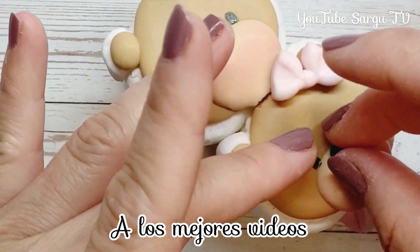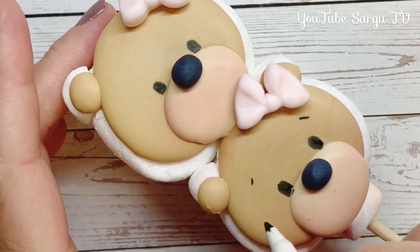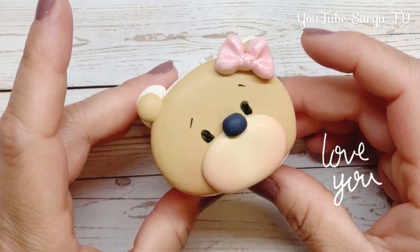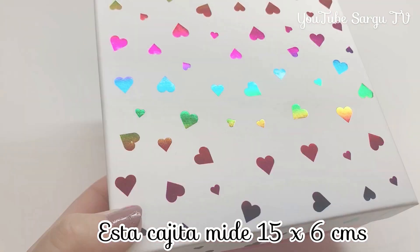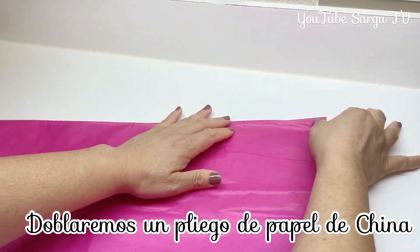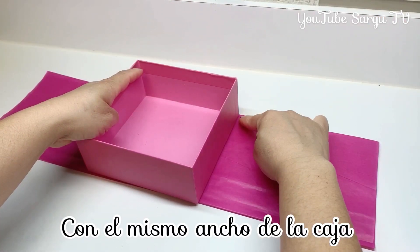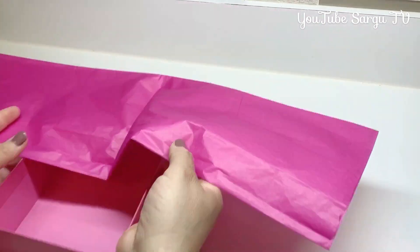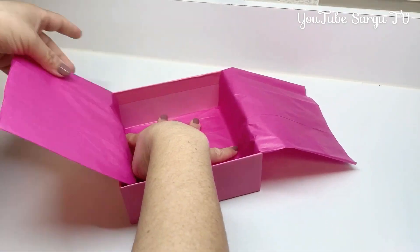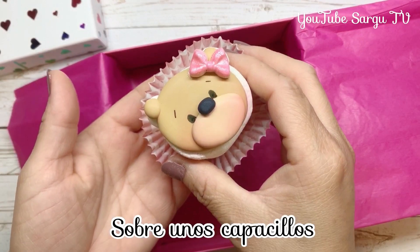In the description box below, we will leave you the ingredients and direct links to our best videos in our channel. The size of this box is 6 by 2.3 inches and it will be for the little bears. We fold a sheet of tissue paper with the same size of the box and we place the tissue paper inside. Then we put the bears into the box on a baking cup.